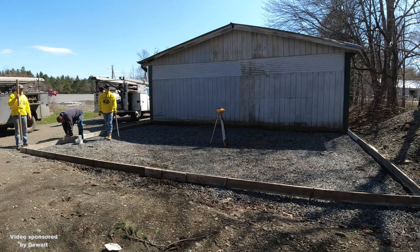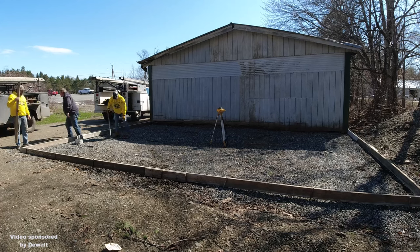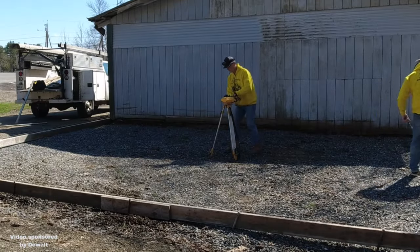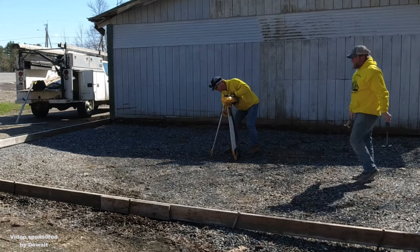So the drill driver is key. We really like using the drill driver whenever we're forming up slabs. The laser is definitely a key tool whenever we're setting up and pouring slabs.